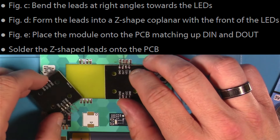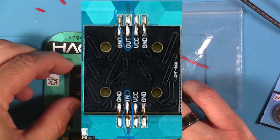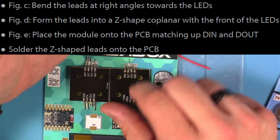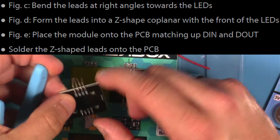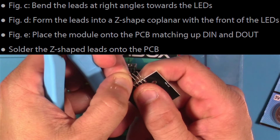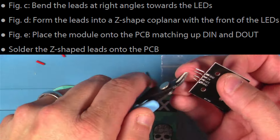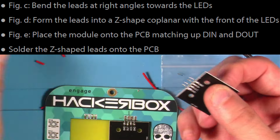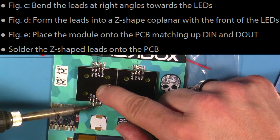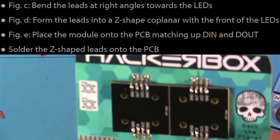As you place this down, and especially before you solder things in place, you want to make sure that your data in and data out on the LED module matches the markings on the PCB. Then it's a good time to eyeball your excess leads and figure out how much you need to trim off of each one to make them pretty close and not extend past the pad too much. Then I just soldered everything into place and gave everything a quick look to make sure it was all okay when done.